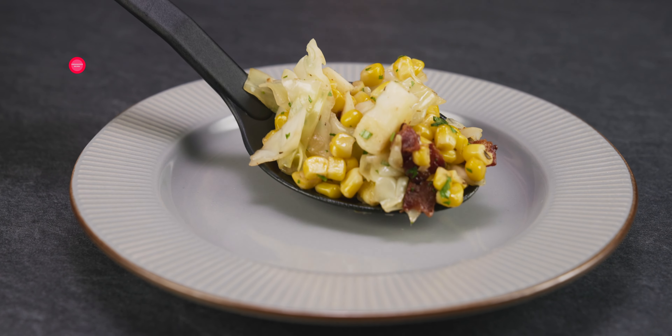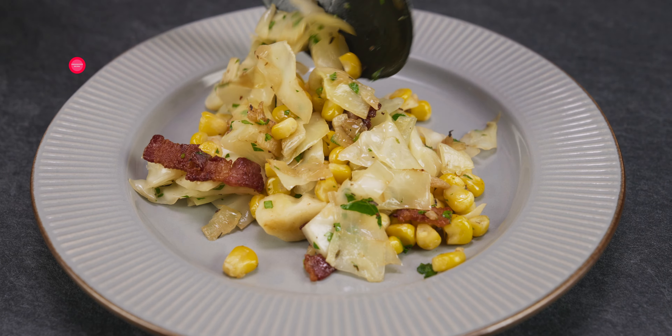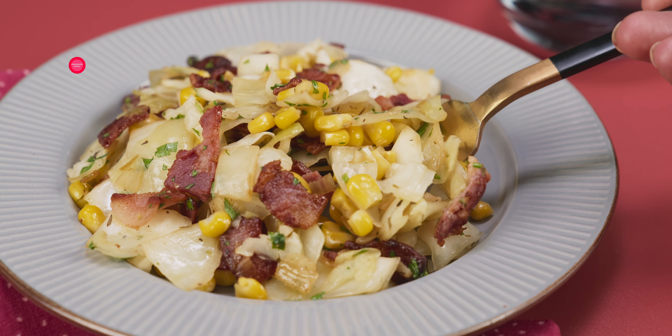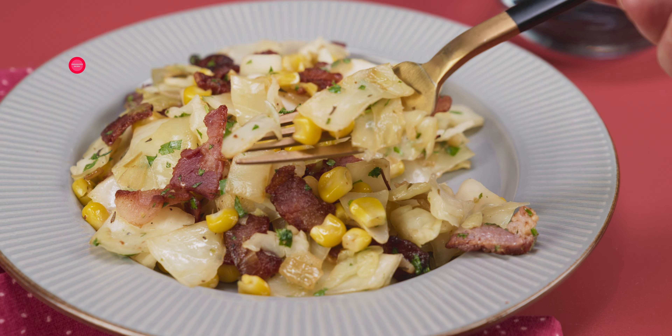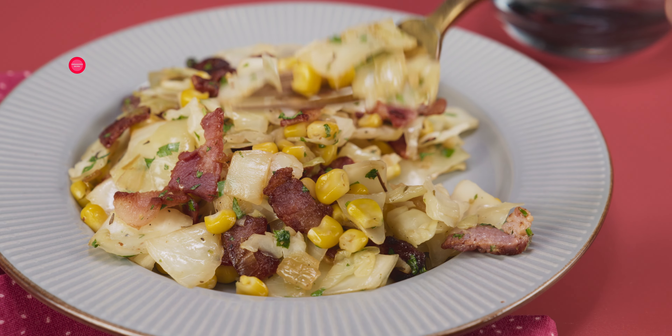Pour the soup out to the roots, and then you will need to make it. Yes, I want to cook the soup out of the soup. Thank you.